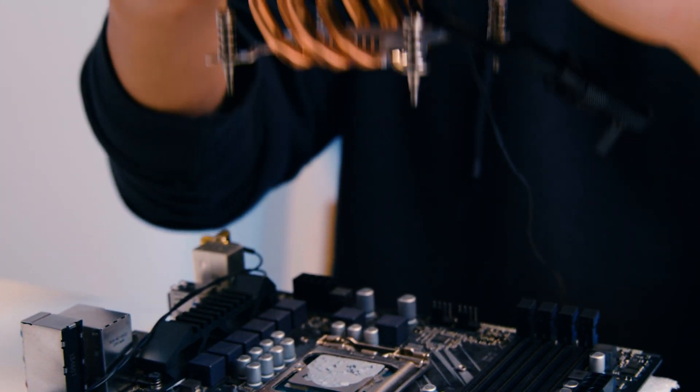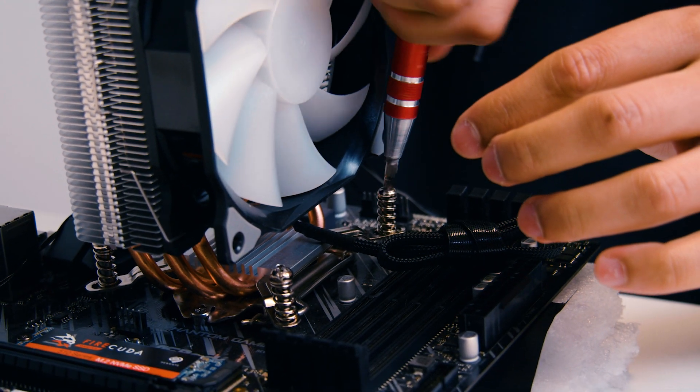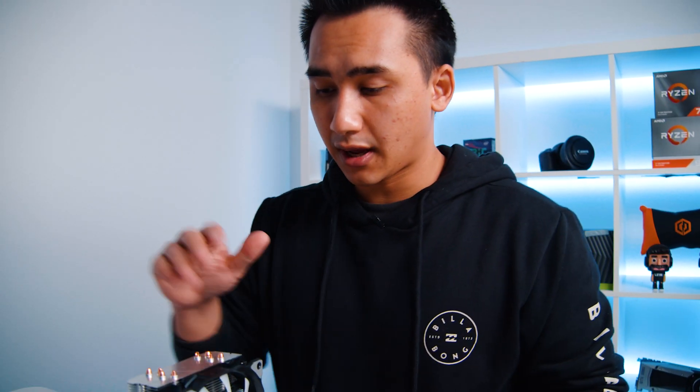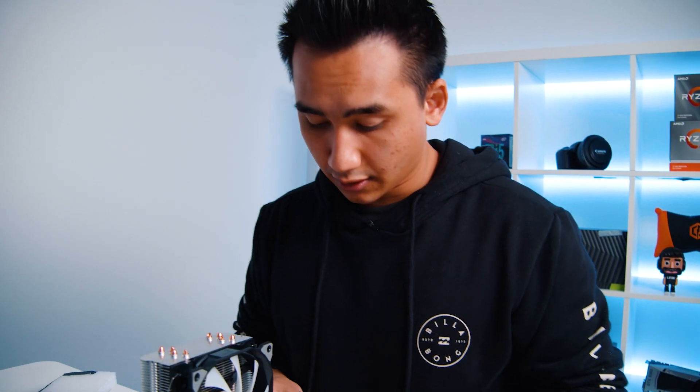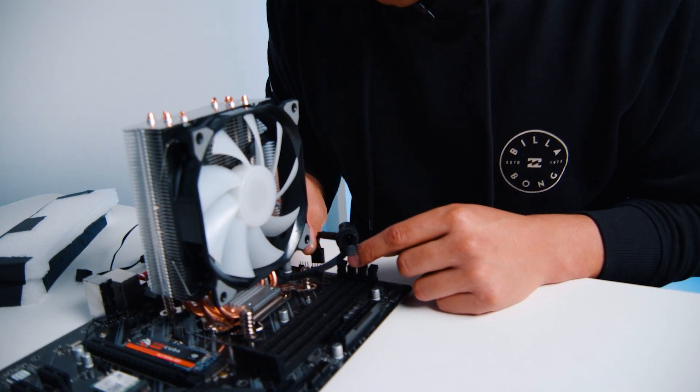After that's done, all you do is screw in the CPU fan the same way you removed it. And that's it. After you've installed the CPU fan, you're basically just going to plug back in the things that you removed when you were uninstalling it — plug it into the CPU fan header up at the top.